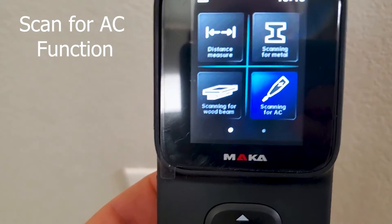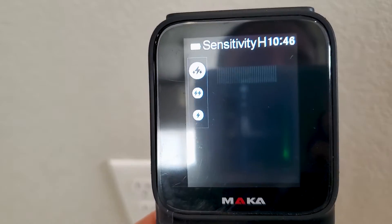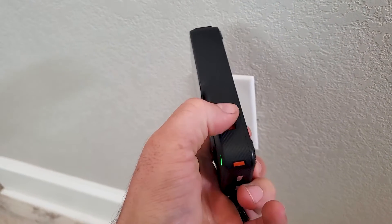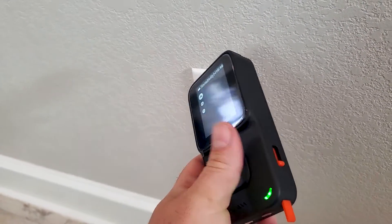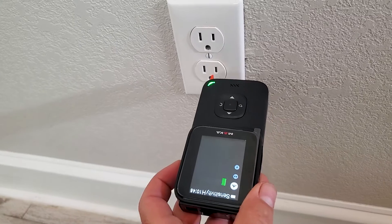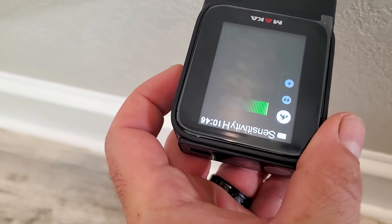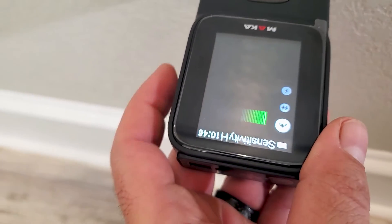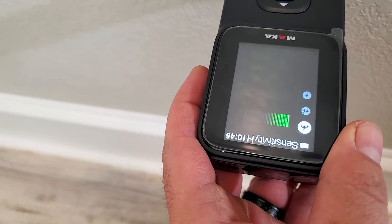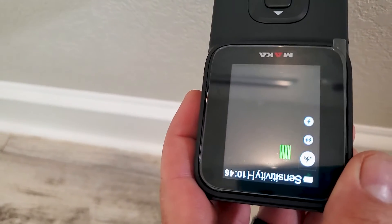Let's go ahead and scan for AC. You press that mode and a little blinky indicator shows on the side - push that down to extend the little measuring tip. Coming to an outlet, you can make sure power is on or off when working on your house. Blinking red means it has power. You can set sensitivity to high or low. Close to a power source you can see the reading change - that one works.